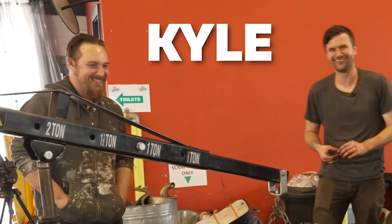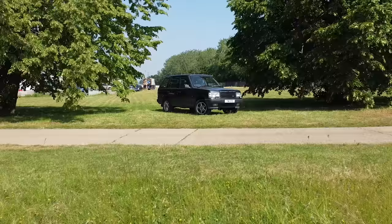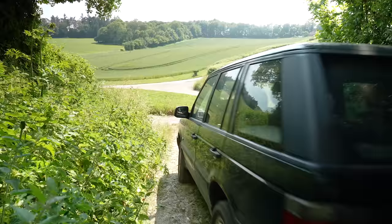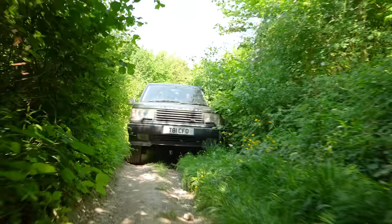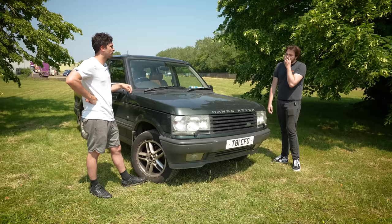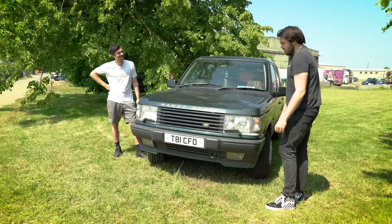Our friend Kyle, who's been helping us on our Mark II GTI project, said he had to scrap this Range Rover because it had given up on him one too many times and no one was interested in buying it. So that's where we step in - we've given Kyle the 400 pound scrap value to give this Range Rover one last chance. I'm leaning towards this being the worst idea we've had, but there's only one way to find out.